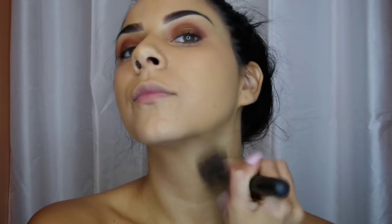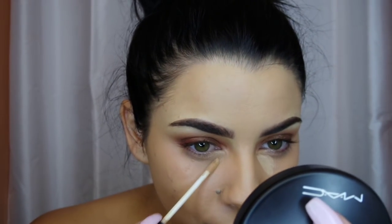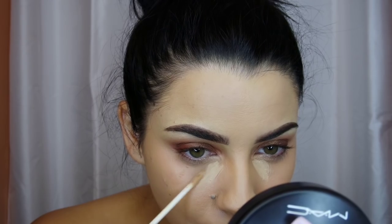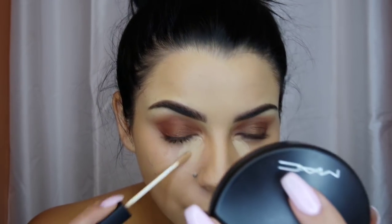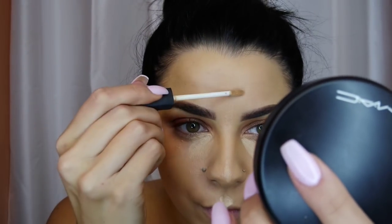Beauty blenders are such a good investment, but it's so important to clean them constantly because they're porous. Make sure your foundation is always blending into your neck — sometimes I forget. Here's my highlighting concealer, a shade or two lighter than my regular skin tone. I only put a little bit in my tear troughs because my tear troughs are more dramatic, so I put it right in the center, then add a little bit of highlight everywhere else I want it. I do love contour but I don't love it that strong, so I don't even own a contour palette yet.